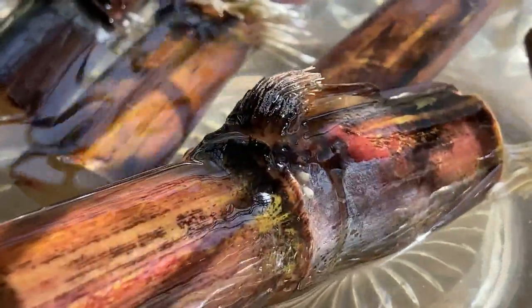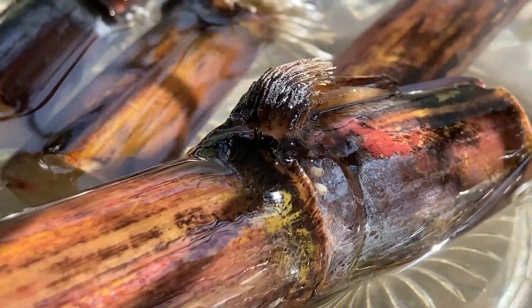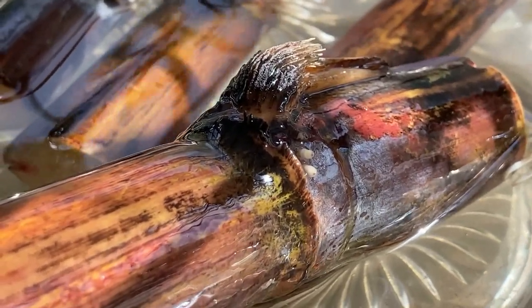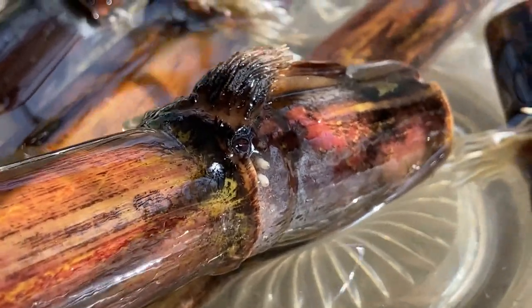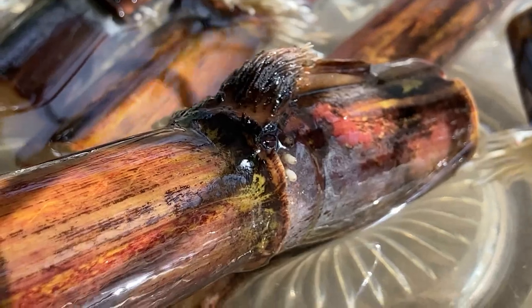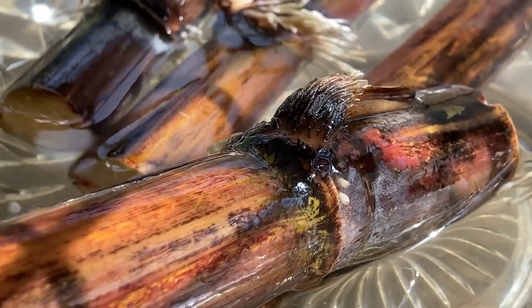Now these two in the middle here — this one is just starting to get some roots. You can see right there in the middle, those little white nodules, you can barely see them on the right side over there, just barely starting to grow out some roots. It's very cool, it's exciting.